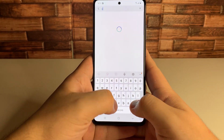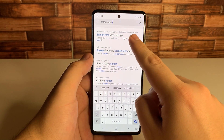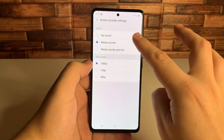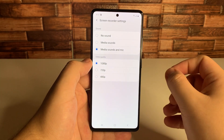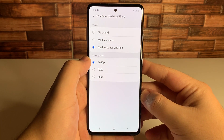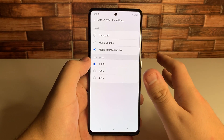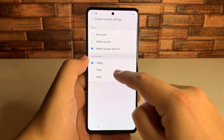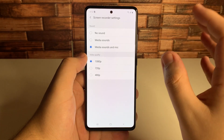The next tip is the screen recorder settings. Find screen recorder settings and click on that. You can change many different things — you can have no sound, media sounds, or media sounds and mic. A lot of people who film their gameplay don't know how to capture both their voice and the media sound at the same time, but you have to change it in the screen recorder settings. You can also change the quality: it defaults to 1080p, but you can change it to 720p or 480p as well.